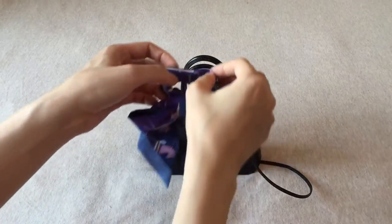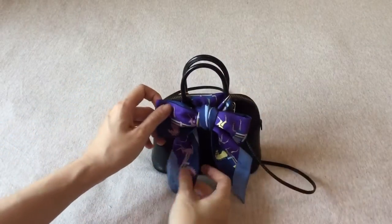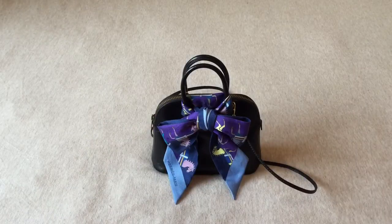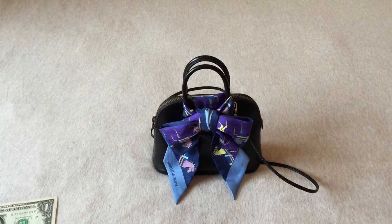This is what I do to cover up the handle: I tie a bow with my twilly and put it on like this. It's very cute and gives it a modern twist. I can play around with different twillies, and since the bag is black the color is really versatile — I can tie any color to match my outfits.